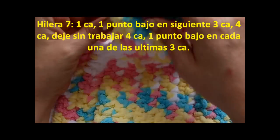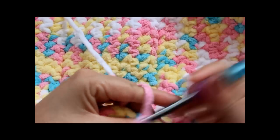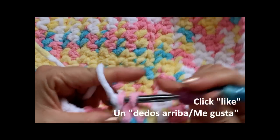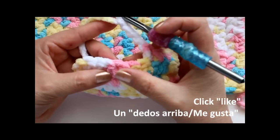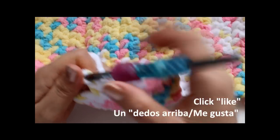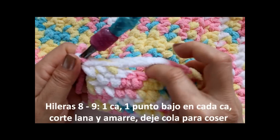I finished my sixth row. Now row 7 is where we do the handle openings on both sides. Chain one, turn my work over, and do a single crochet in each of the next three stitches: one, two, three. Then chain four: one, two, three, four. Skip those four stitches, then work the next four: one, two, three, four, connecting into that next stitch. That creates the little opening - it's small but you can put your fingers in there and lift it up.